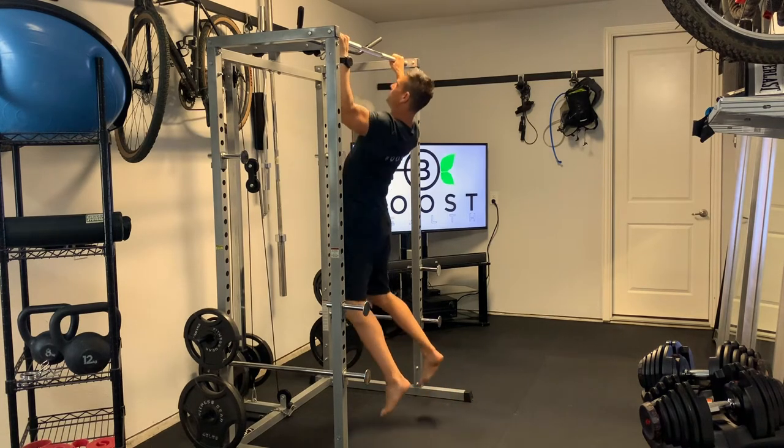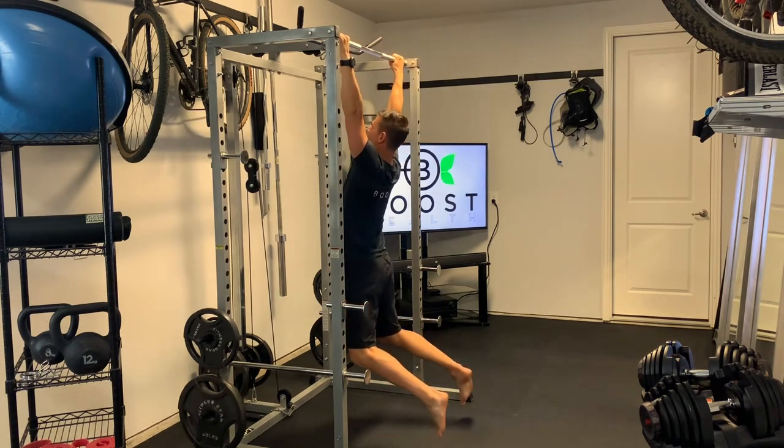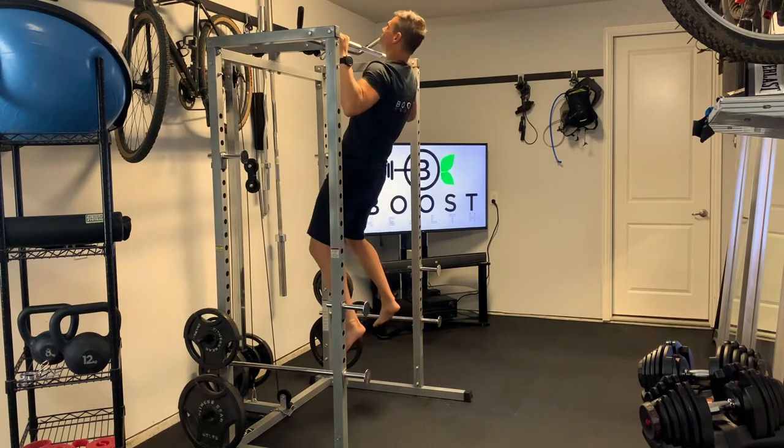Make sure to go all the way down until the arms are all the way straight. Slow and controlled, nice and smooth in each direction, full range of motion.